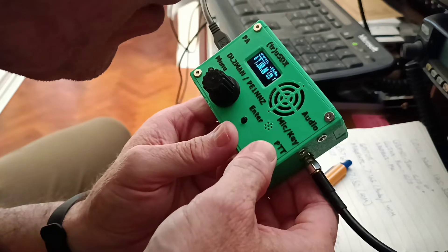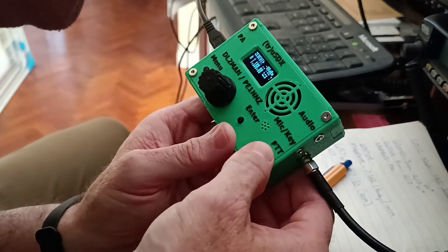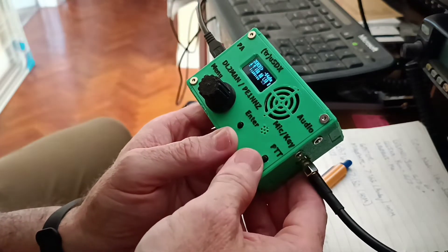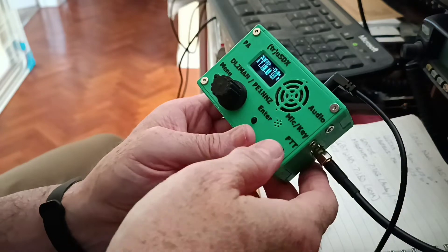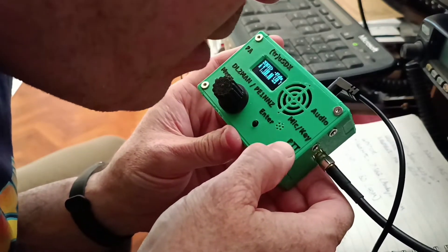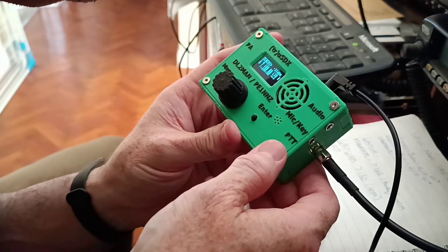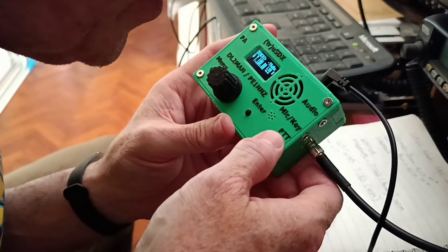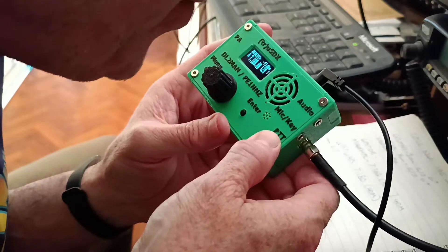2 Echo Zero Echo Uniform India QRP. This is 2 Echo Zero Echo Uniform India QRP.